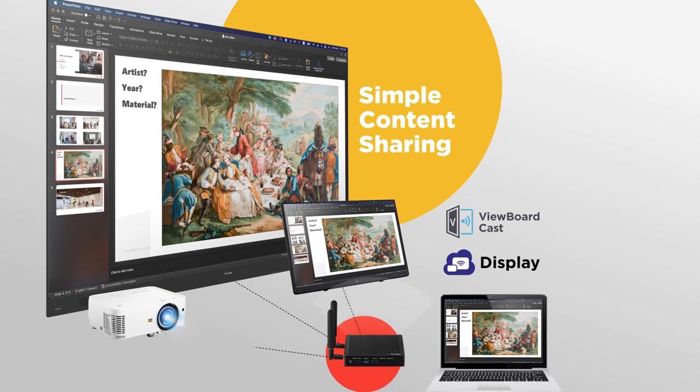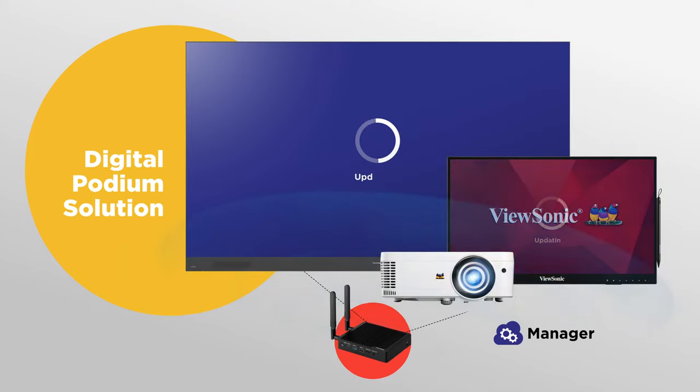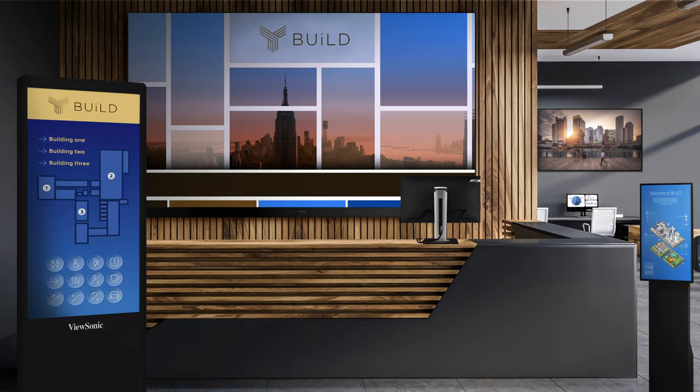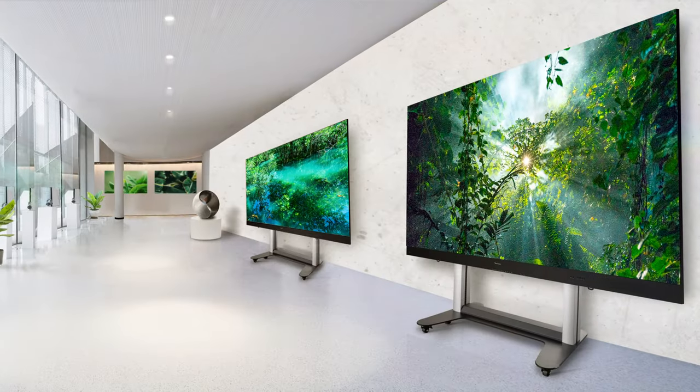What's more, the VBS200A also doubles as a powerful PC to which you can connect peripherals and compatible displays, allowing you to use your monitor, digital display, or projector as a standalone digital podium device. Just connect it to your desired display and start mirroring content to a larger screen.